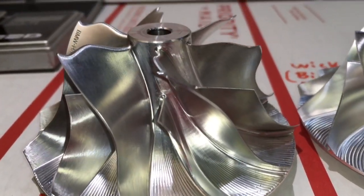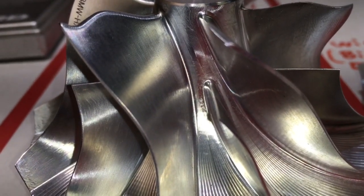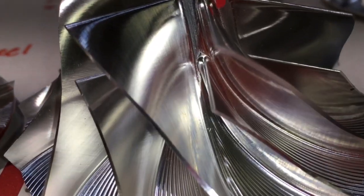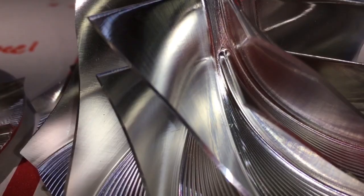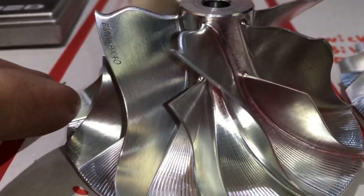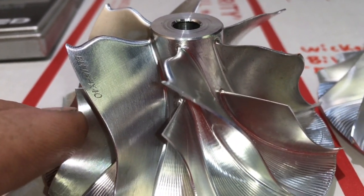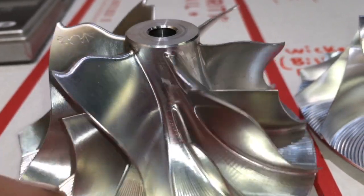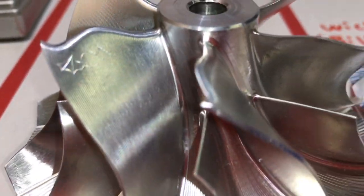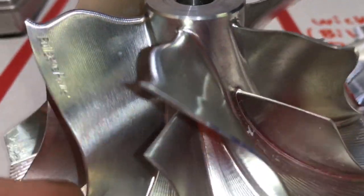Another fine detail difference is you can see the machine lines in the blades on the Batmobile, and on the Wicked Wheel 2 it's a polished design. Also on the Batmobile, it does have engravings of BMW HX40 — as in Batmobile, not the car — and it has a pretty cool bat sign on it. And then Bullseye Power.